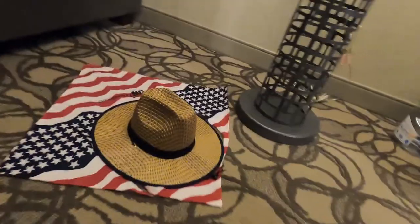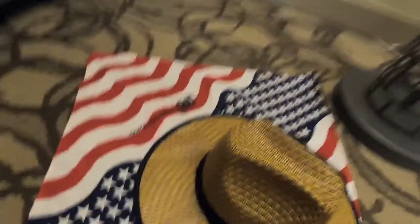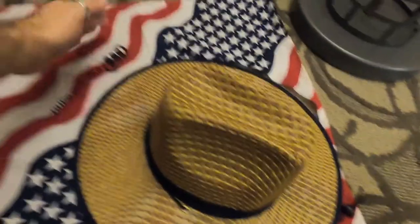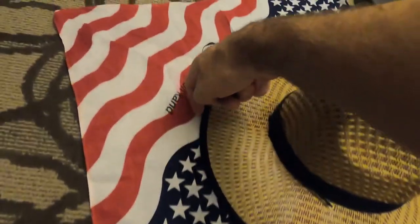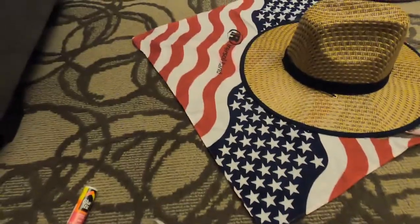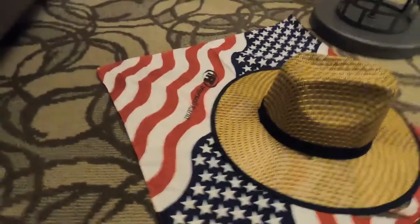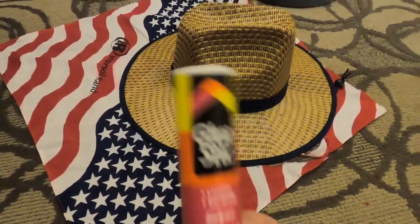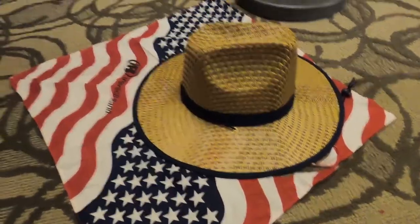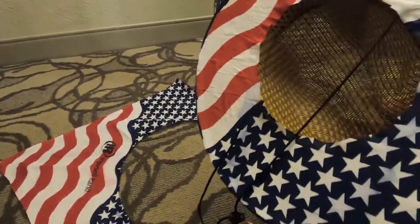So this is the hat. I had this scarf that I got for free — it has some advertisement on it, I don't even know what that company is. I put the hat on the floor or on a table, then with a pen I drew the edge of the hat. Then I took scissors and cut it.